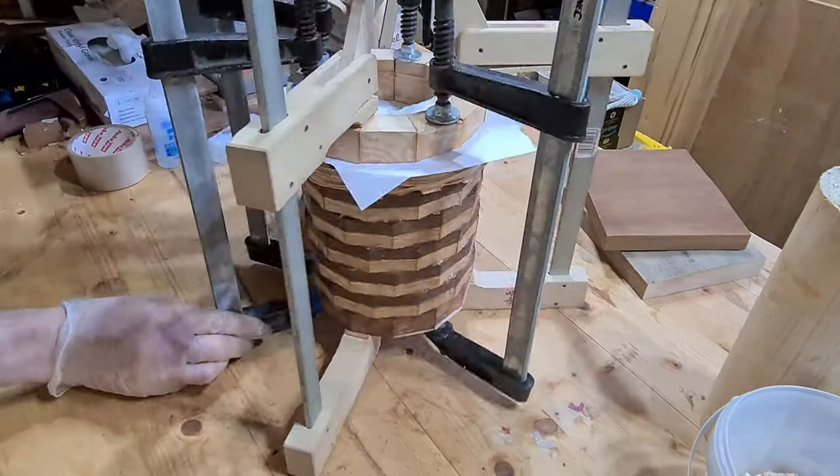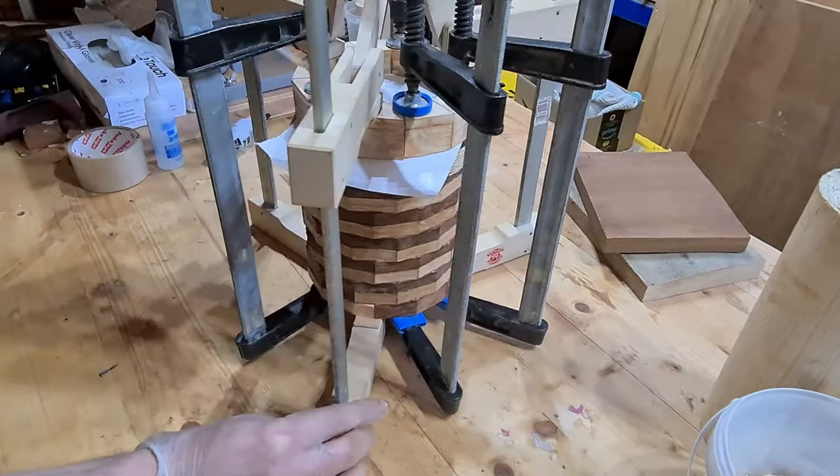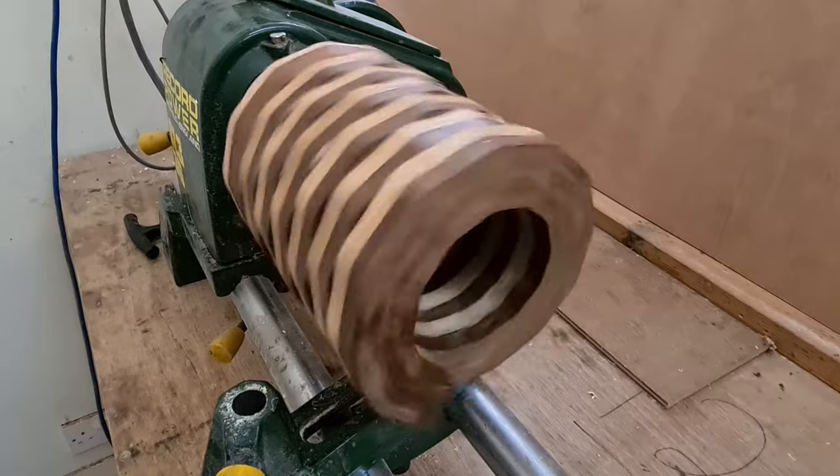Now we're onto the final layer, just using lots and lots of clamps to make sure everything's glued as tightly as possible. And then we can get it onto the lathe.